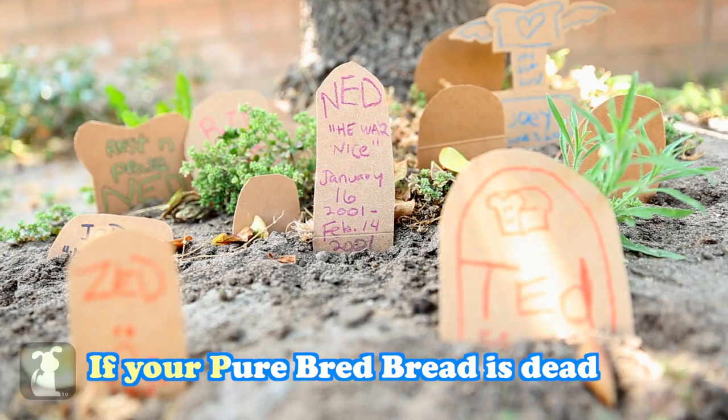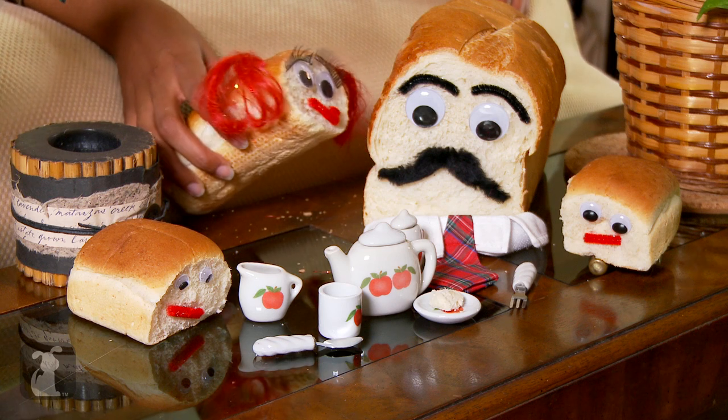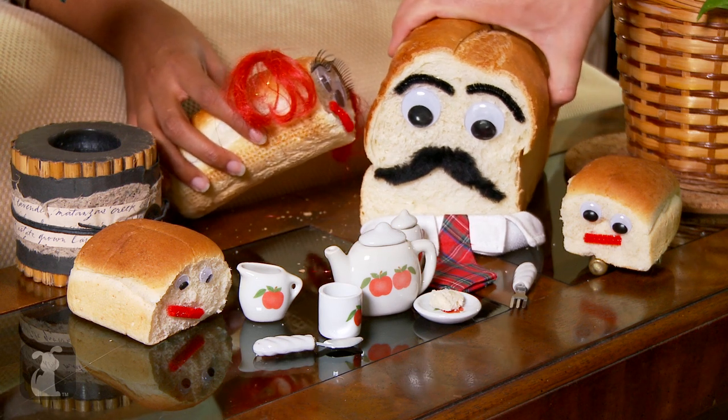And remember — if your Pure Bread Bread is dead, it's not dead because it's bread. Dad, would you like tea and crumpets? Crumpets are family. Aww.